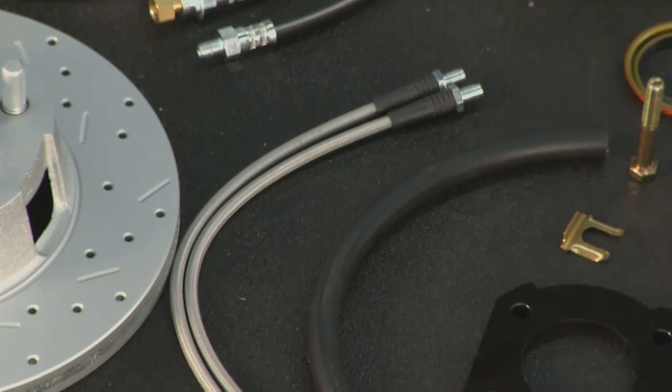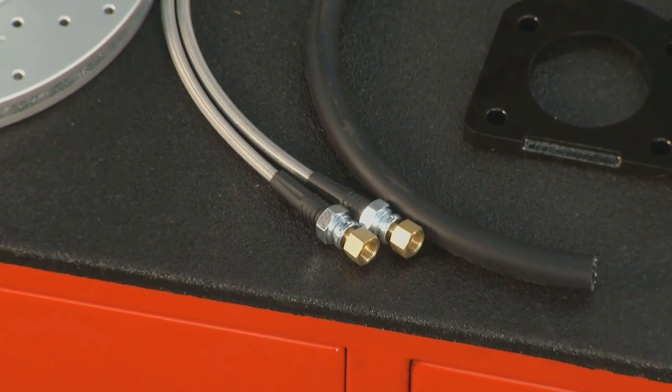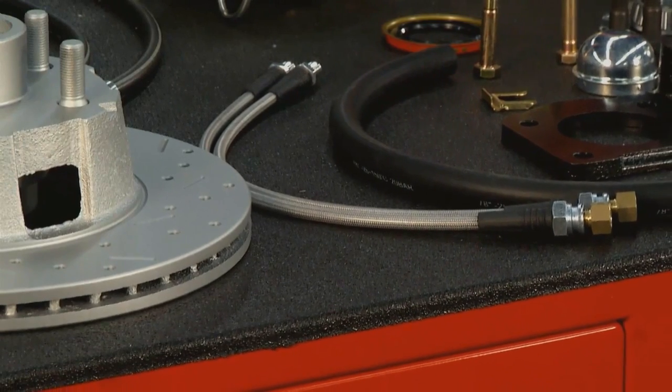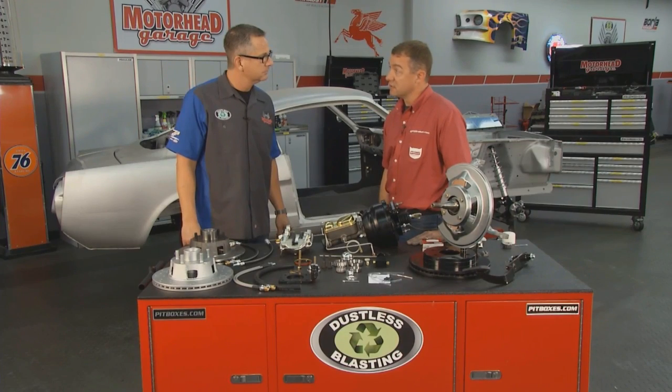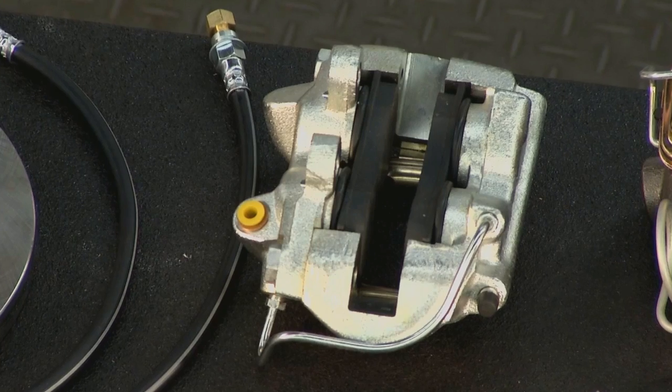You also have the lines — I see the braided lines here versus the rubber lines. Yes, depending on which level of the kit you choose, you may get the standard DOT-approved rubber hoses or our DOT-approved braided stainless steel hoses. That's perfect — under pressure you're not going to get expansion, so you're going to get great pedal feel with that.